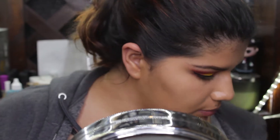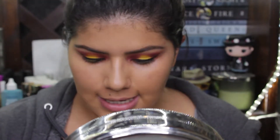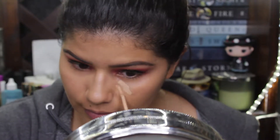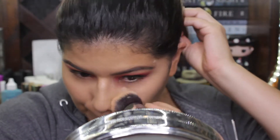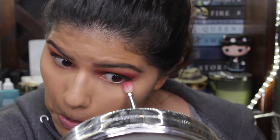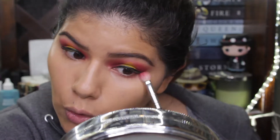Now I'm gonna do my under eyes. I'm using my Urban Decay Naked Skin weightless complete coverage concealer in medium light. And I'm going to use my fan brush, like I always do, and just use the first coral color.